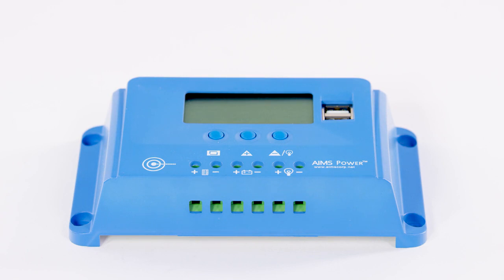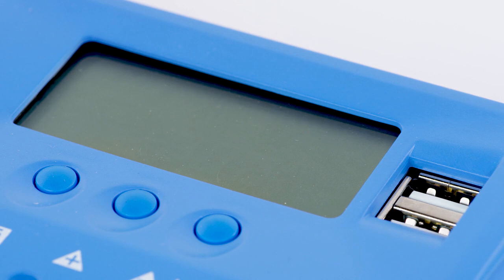On the front of this charge controller, there's a PB input, battery output, and load control output ports. The LCD displays key information such as battery voltage, solar panel voltage, solar panel charging current, and load discharging current.